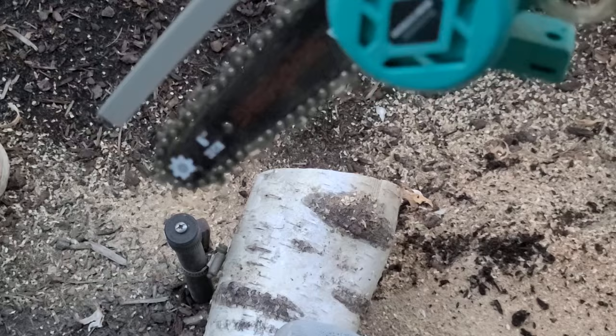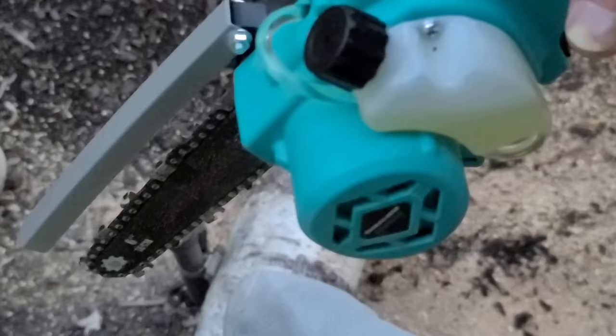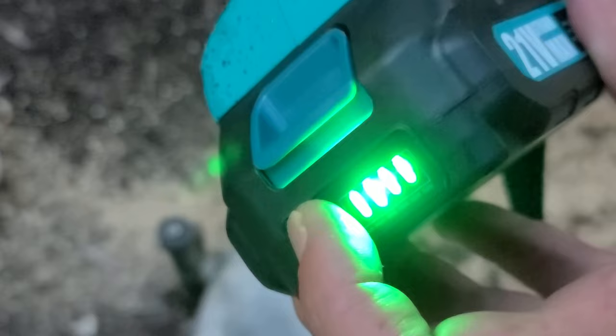It cut out a couple of times there. I don't think I was making that cut completely straight, so it was probably causing some binding. It'll probably do better if I put on that other Alloyman four amp hour battery, just because there'll be less voltage drop because it has cells running in parallel, but I've got a freshly charged battery — we'll see how it does now.